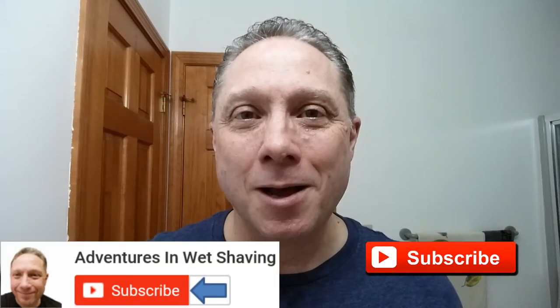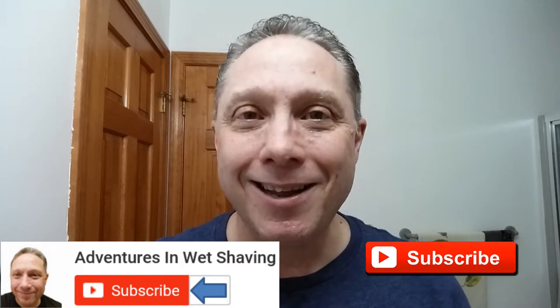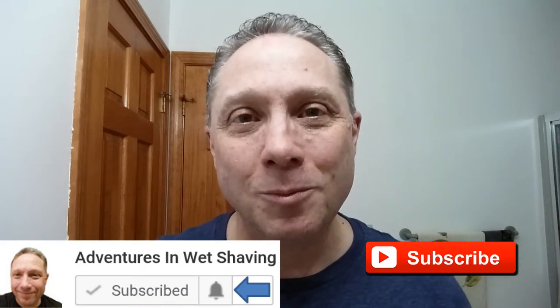If this is your first time here and you're interested in learning how to straight razor shave, go ahead and hit that subscribe button, then click on the bell next to it to be notified when I upload videos. That way you won't miss a thing. Now this is Episode 2 of the Sunday Shave of the Day, which means in the description I've got a link there for you to Episode 1, How This Shave Began.